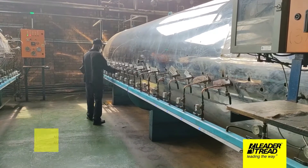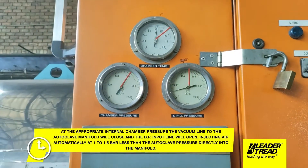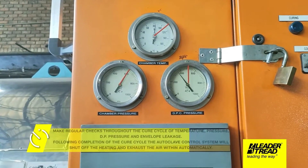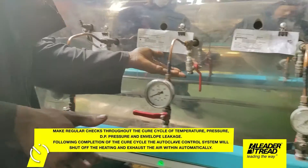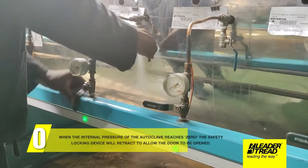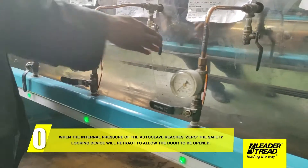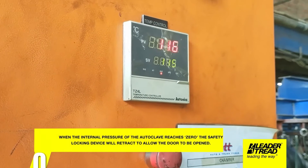When the last tire has been loaded into the autoclave and the vacuum checked, the autoclave door can be closed and locked in position. Following completion of the cure cycle, the autoclave control system will shut off the heating and exhaust the air within automatically. When the internal pressure of the autoclave reaches 0, the safety locking device will retract to allow the door to be opened.